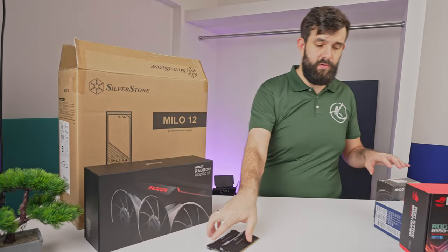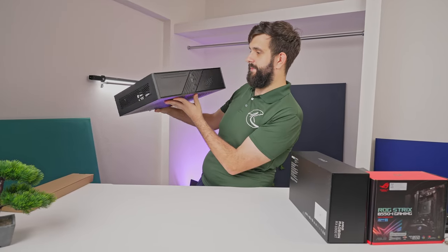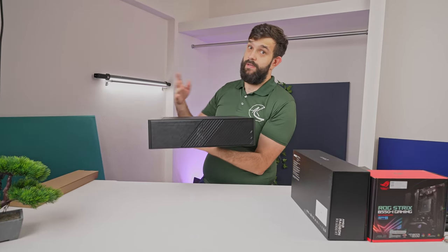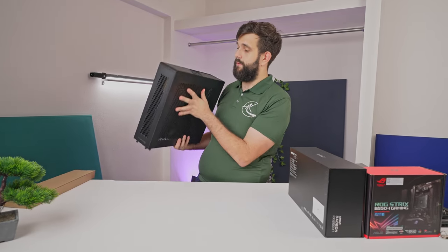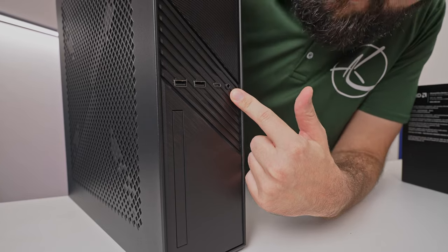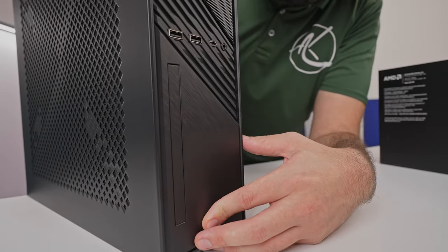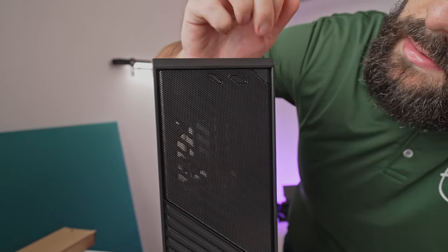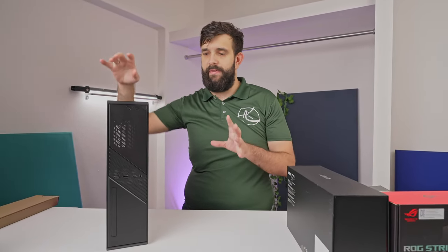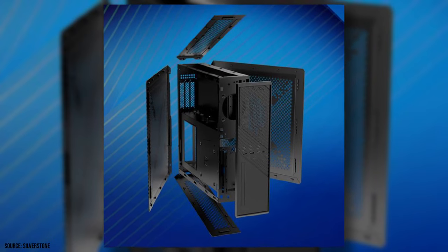Let's open it up and have a look around. Meet Milo — a small form factor PC reminiscent of my first PC from 1996. It even has a CD-ROM cutout if you wanted to install one, so it's pretty good for a media console PC. It comes with two USB 3A ports, USB Type-C on the front, a microphone and headphone combo jack, and the aforementioned CD player cutout. On top, there are two buttons and a little LED light. Very minimalistic. It's reminiscent of the Fractal Ridge, and you can place it vertically or horizontally as you prefer.